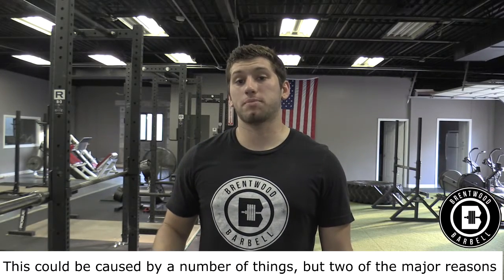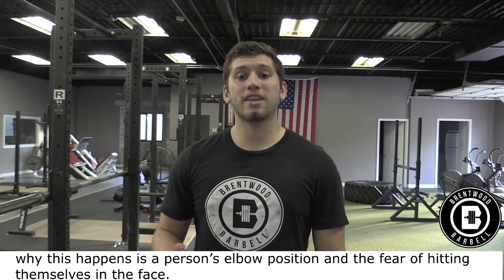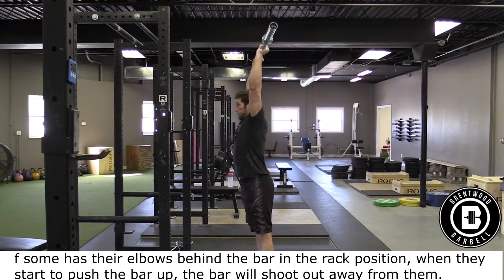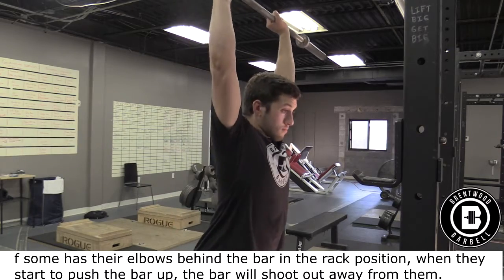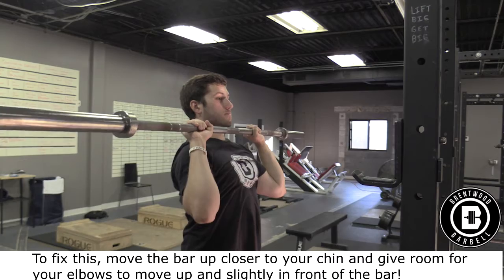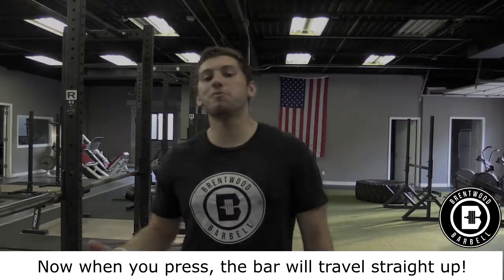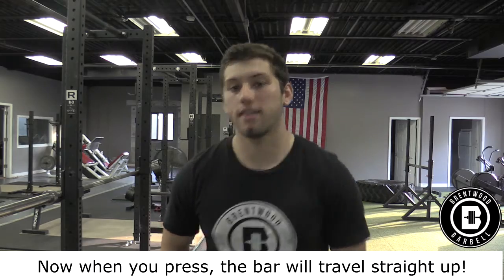This could be caused by a number of things, but two of the major reasons are elbow position and the fear of hitting yourself in the face. If someone has their elbows behind the bar in the rack position, when they start to push the bar up, the bar will shoot away from them. To fix this, move the bar close to your chin and give room for your elbows to move up and slightly in front of the bar — now when you press, the bar will travel in a straight line.